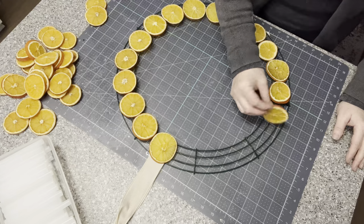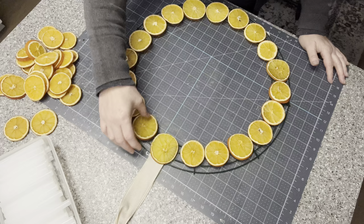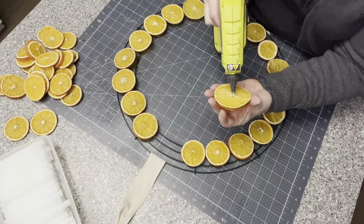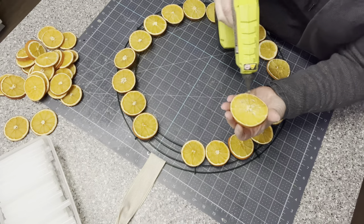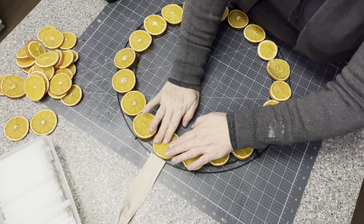I'm going to do a double layer because you can still see a little bit of the green wreath form, and that's fine. I've picked out my larger pieces to go around uniformly first. I'll hot glue those on and then put the smaller ones on top.